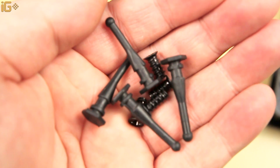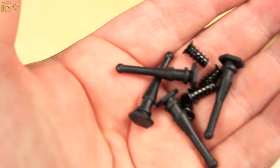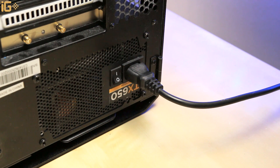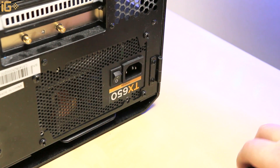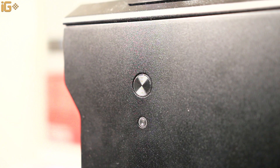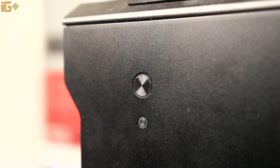We can mount those fans in two ways: either using normal screws or with rubber pins that will help prevent a little vibration. Before we do anything, for safety, make sure that you turn off your power supply and pull out the plug so that there is no electricity in the system. After you've pulled out the plug, it's a good idea to press the power button a few times to make sure there is no residual electricity in your system.